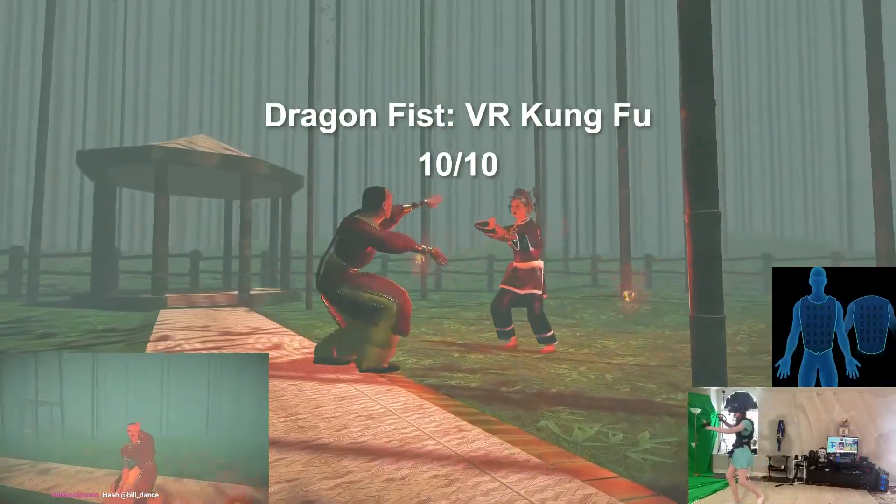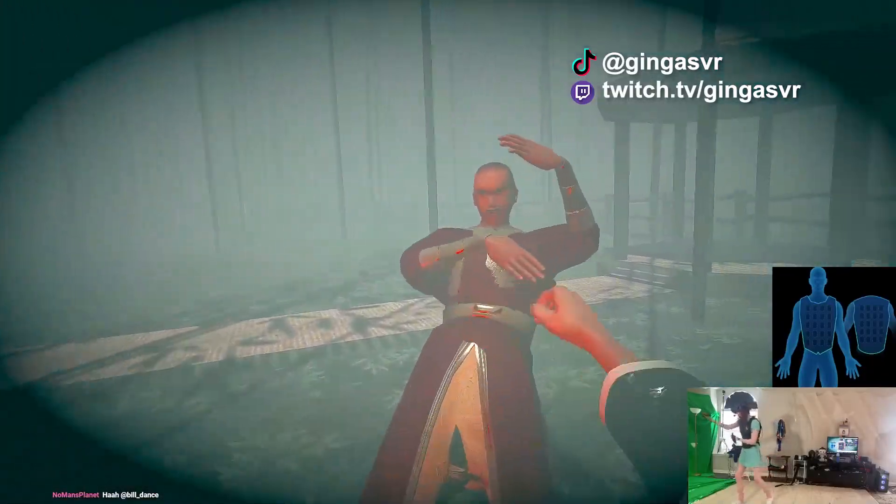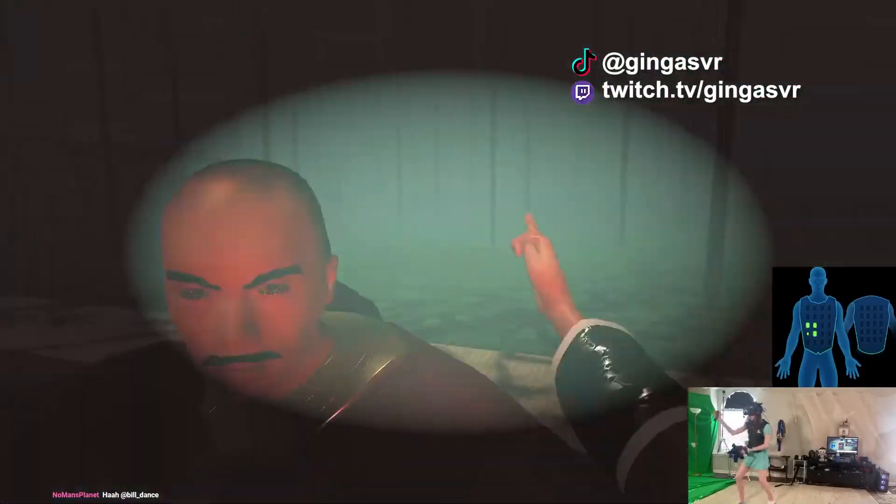If you like this review and want to see more, please consider subscribing or giving a like — it really does help out. I also stream VR games on Twitch and I'm active on TikTok. All right, that's it.